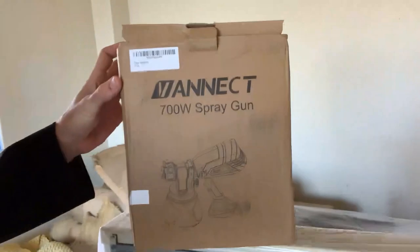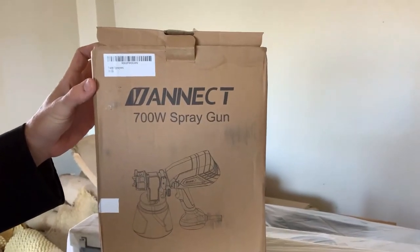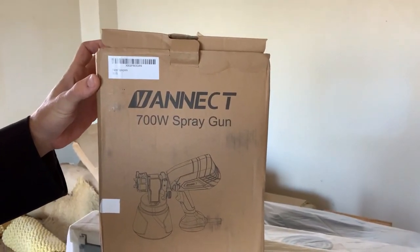What we've done is gone on Amazon and purchased the cheapest paint sprayer we could find, with the intent of using it and then throwing it away when we're done. This was about $40 from Amazon — it is a 700-watt spray gun paint sprayer.